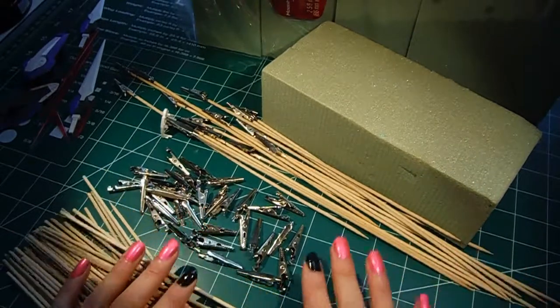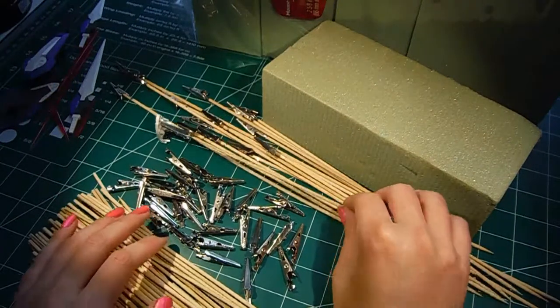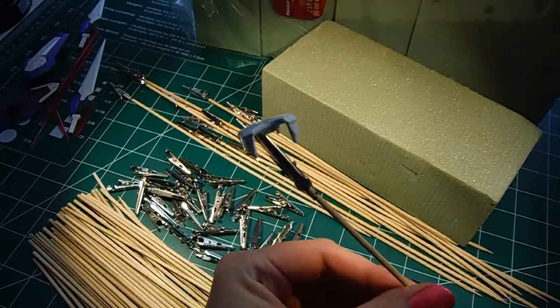Hey, what's up guys? Welcome back to Hoppy Bolt. Today we're going to do a quick little video about how you want to go ahead and get prepared to prime your pieces.